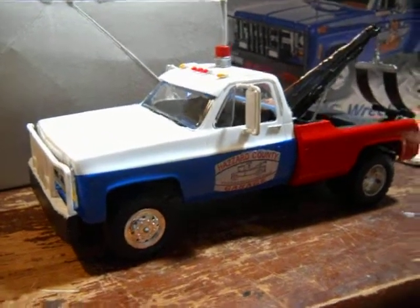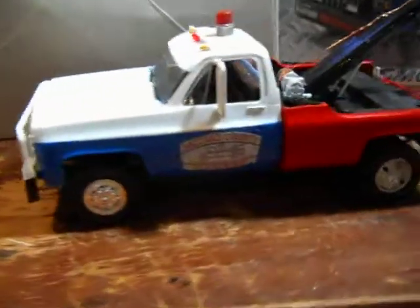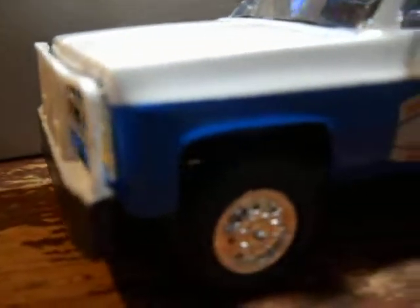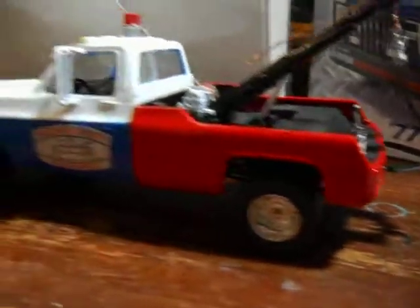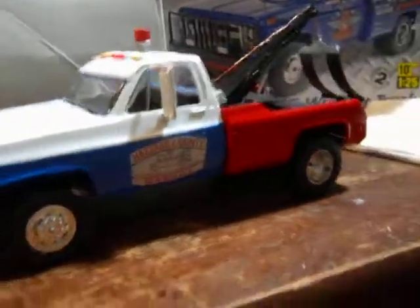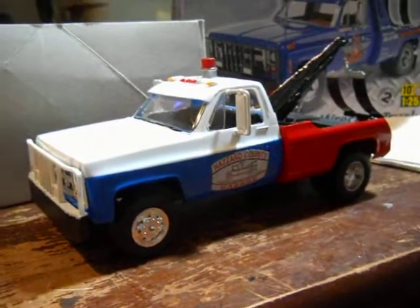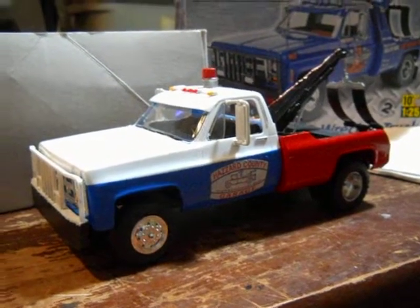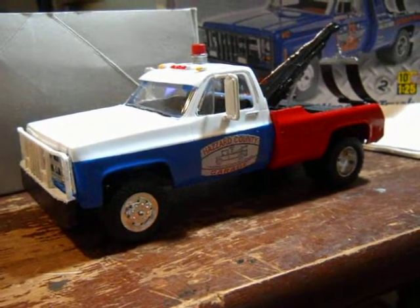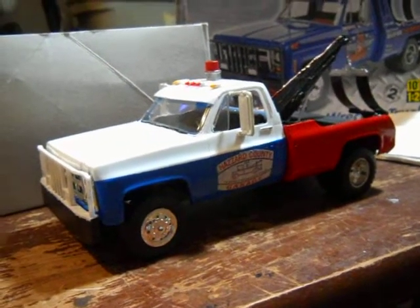Crazy Cooter, over and out — that's what he always says. If you like the tow truck, leave a comment and let me know. Who knows, I might even give this thing away. Thanks for watching, see ya, have a good day — bye bye!